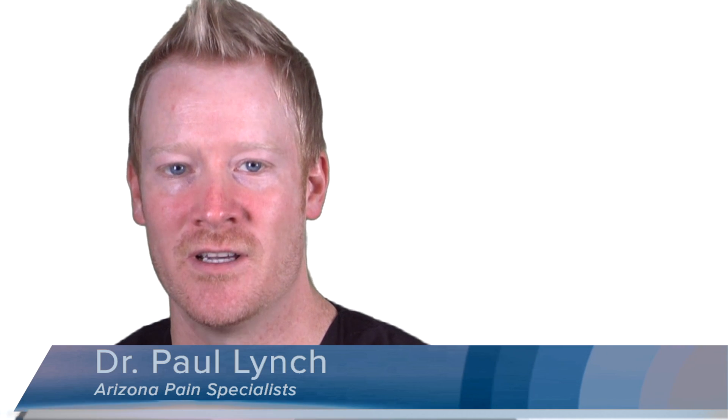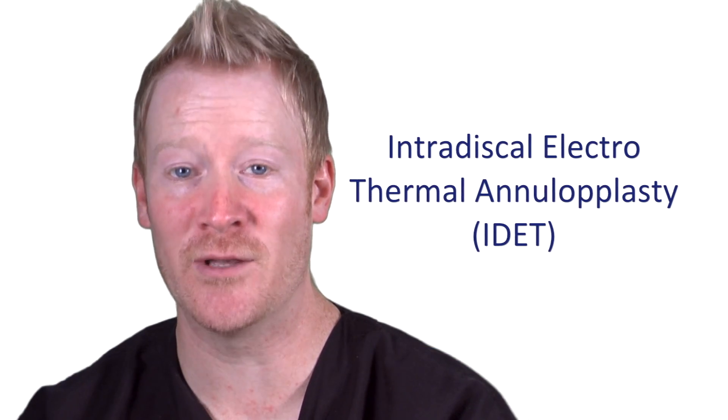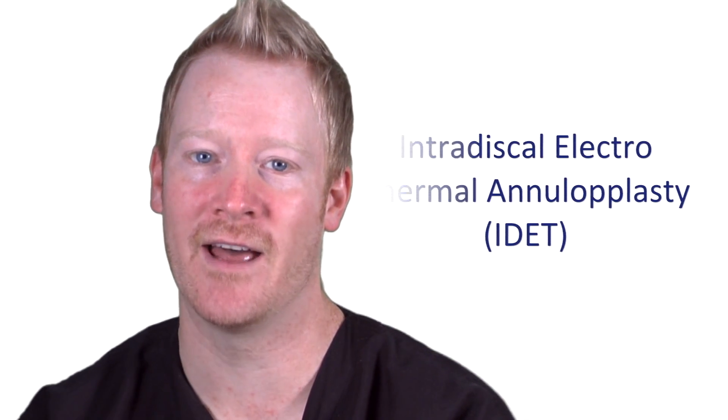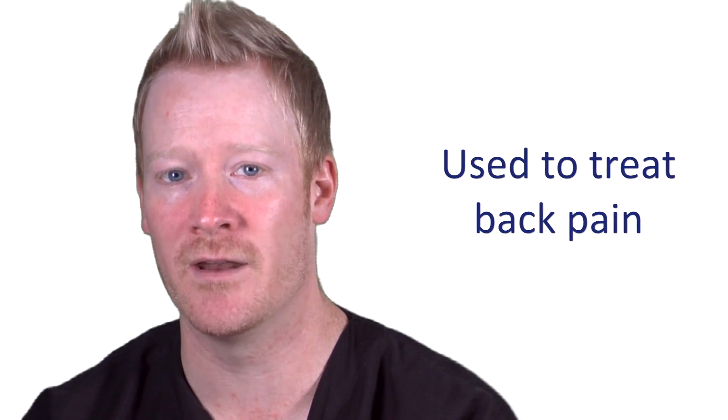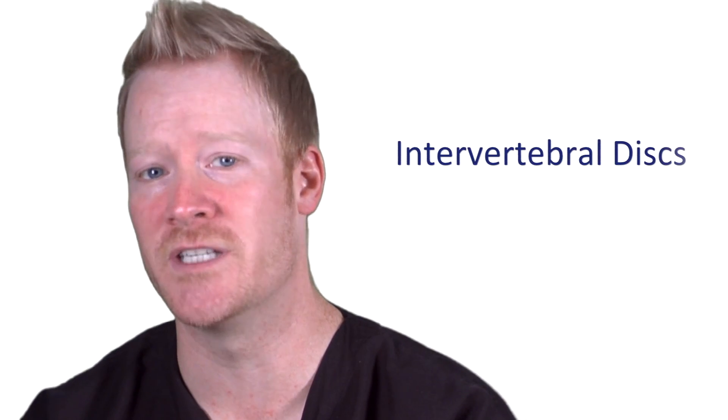Hi, I'm Dr. Paul Lynch. Intradiscal Electrothermal Annuloplasty, also known as IDAT, are minimally invasive non-surgical treatments that are used to treat back pain originating from the intervertebral discs.